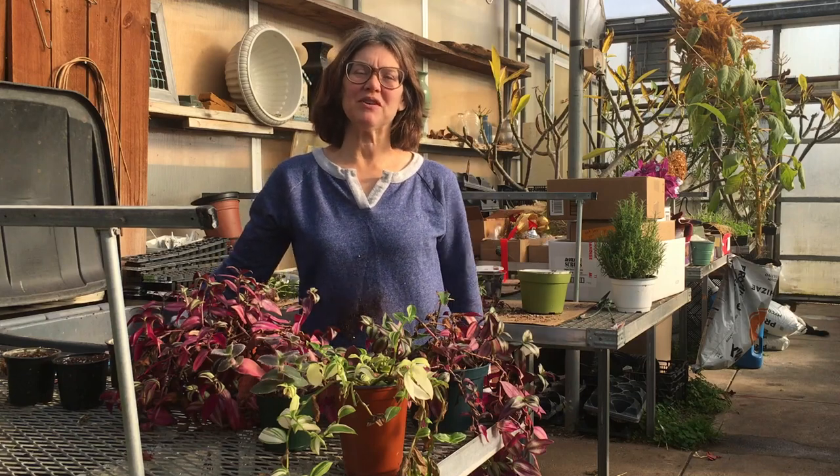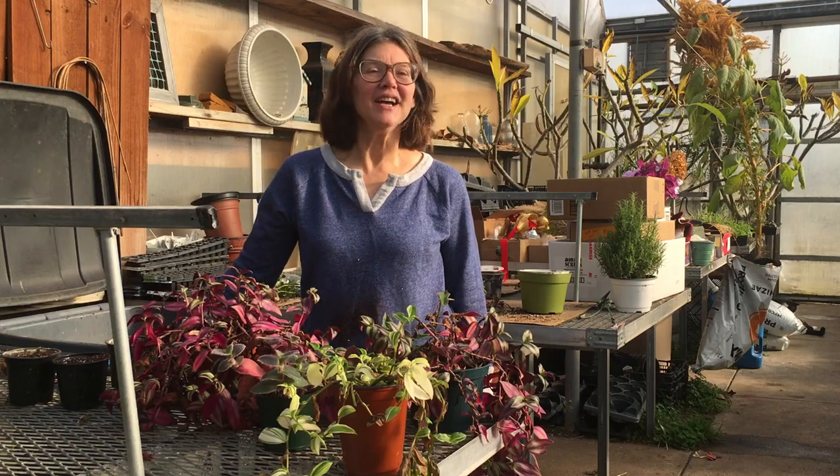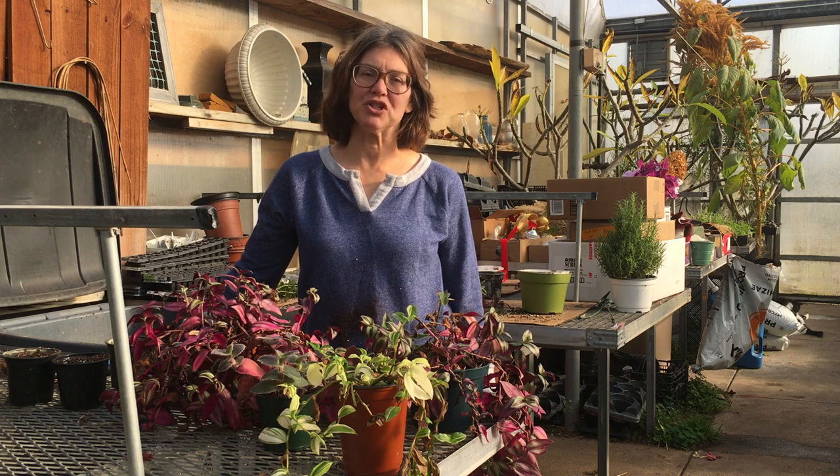Hi, this is Mary Michonne from Benzell Greenhouse in Toledo, Ohio, and today we're talking about Tradescantia, or Wandering Jew plant.